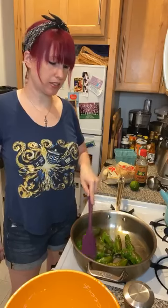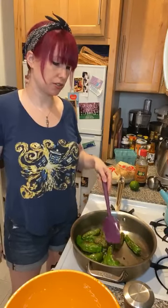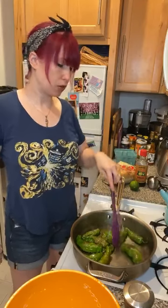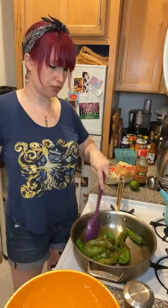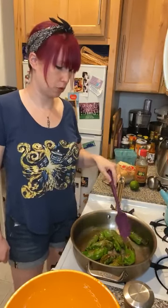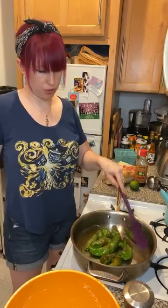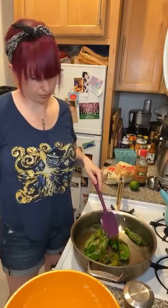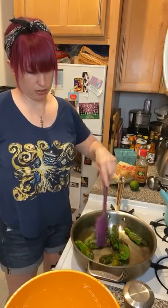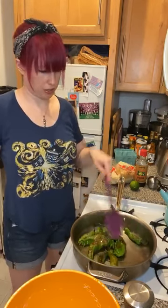I'm taking them out one at a time — I just want them to cook to a certain stage and then stop. Some will be a little softer than others. I'm using my silicone spatula to scoop them out. The bigger ones I'm pushing to the middle so they get more cooking time. Patience is the key!